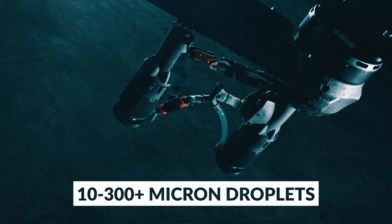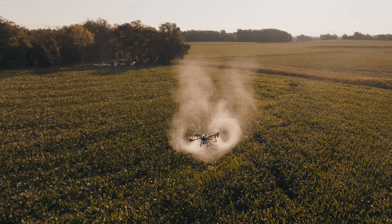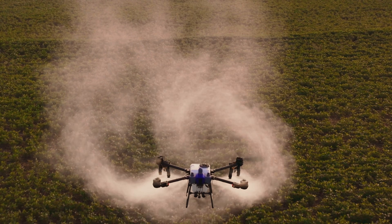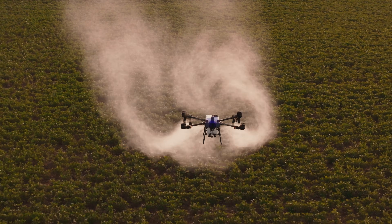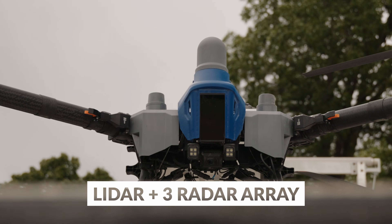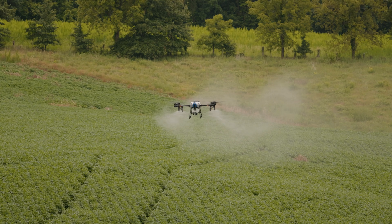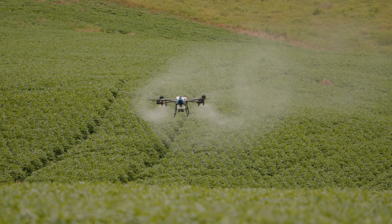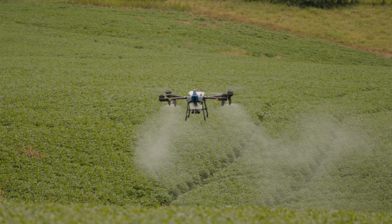The fourth generation centrifugal nozzles allow full flow from 10 to 300 plus microns, all adjustable at the touch of a button. High output LiDAR and three active radar arrays allow the J-150 to fly at 30 miles per hour with full obstacle avoidance and terrain following that is unmatched by anything else on the market.